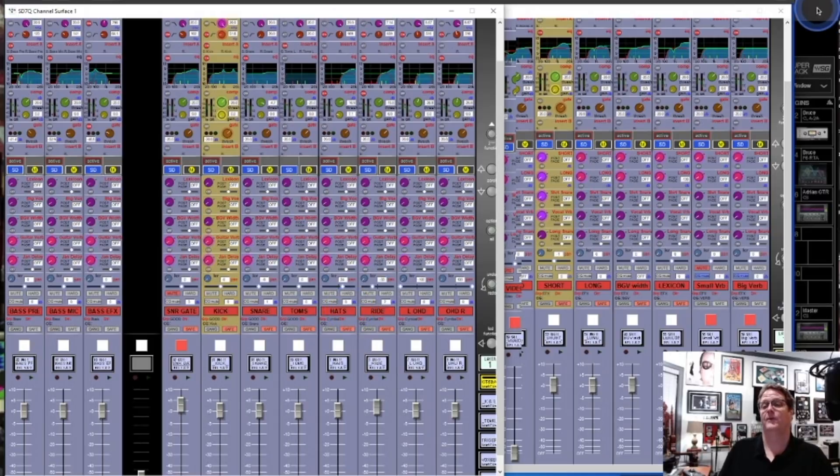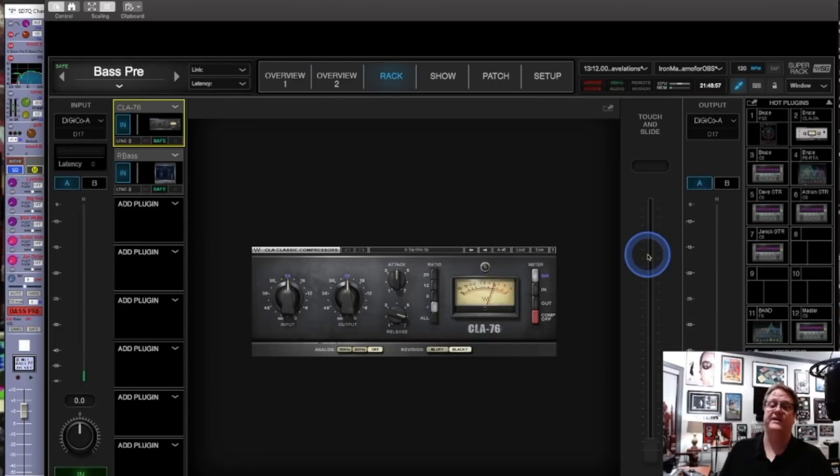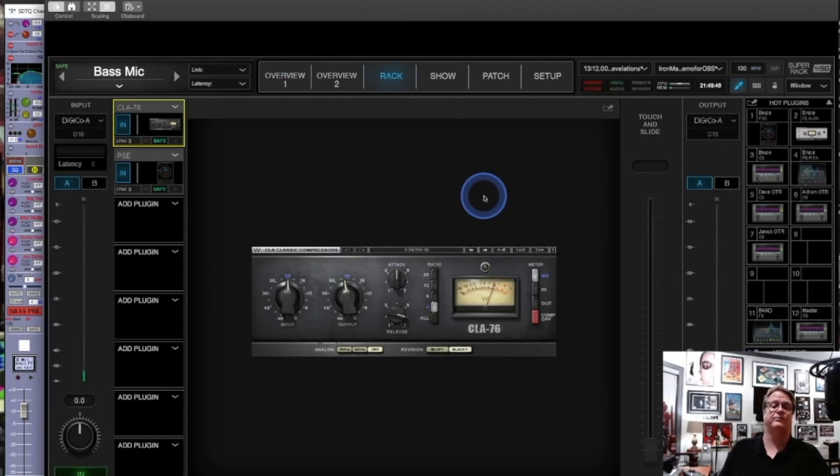Going to SuperRack, you'll see I have a CLA-76 on the bass pre — this is the DI preamp send. The CLA-76 is modeled after an old 1176, which is just an amazing compressor. I use them all the time — I like the black face mostly, sometimes blue, it depends. Then I'm using R-Bass on him just a little bit to beef up the lows. His tone is really cutting with lots of great tonality, but I felt like in a PA it needed just a little bit more with the R-Bass.